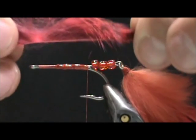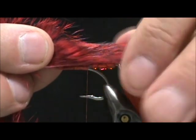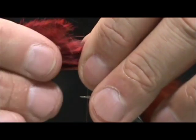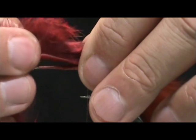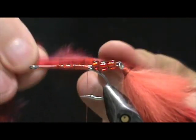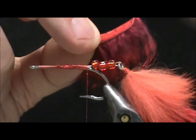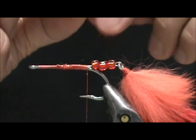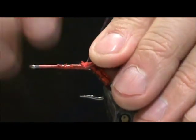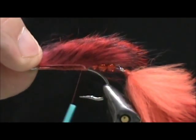Now I'm going to take the red zonker once again. I don't want the hide to hang over — I'm just going to tie the hide in right there and then work it forward. I'm going to measure this off so that the piece of hide is the length of the hook shank. I'm going to hold this upside down, tie in that section, secure it pretty well, and then later we're going to fold that over and it will be sitting just like that.